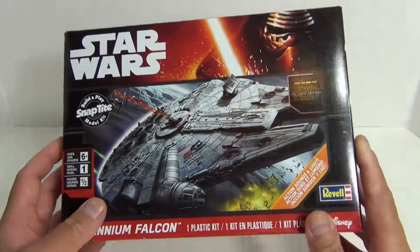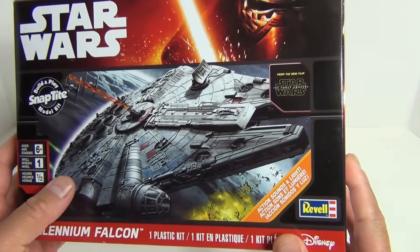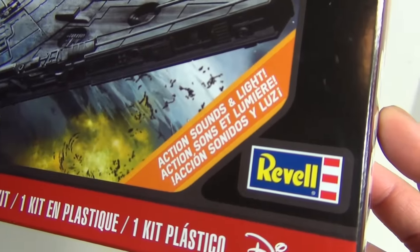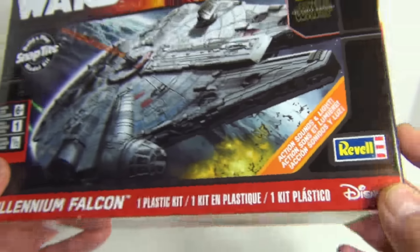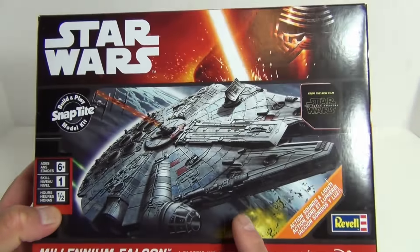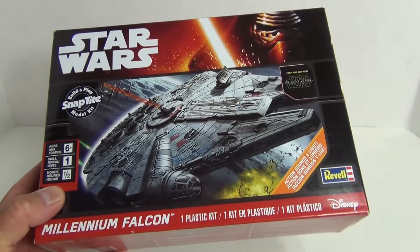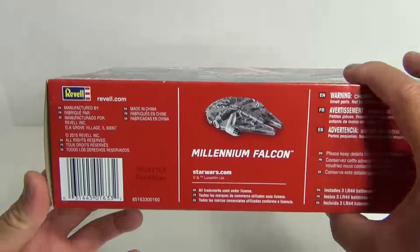This is from the Star Wars The Force Awakens toy line. This is a plastic kit and it actually has actions, sounds and lights. I was really amazed that an actual model kit like this would have lights and sounds, so definitely looking forward to seeing what it's like here.